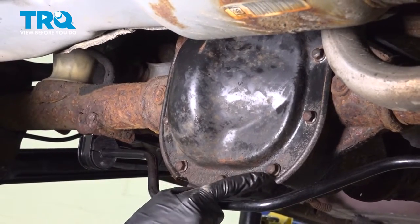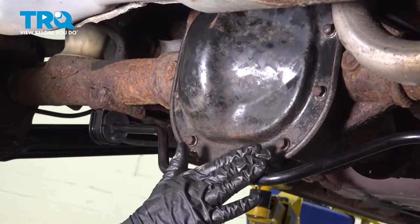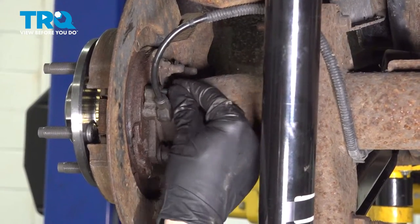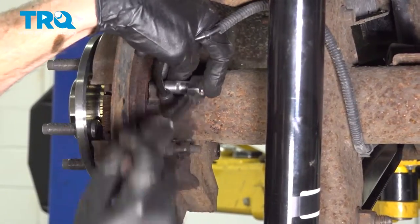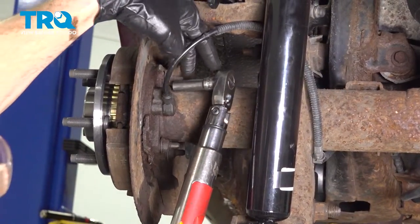At this point, if you used the gasket maker, you want to make sure that you let this dry before you continue on adding 80-90 gear oil to the differential. Push in your ABS sensor, line it up, and put in the mounting bolt. Once it's snug, torque it to 62 inch-pounds.